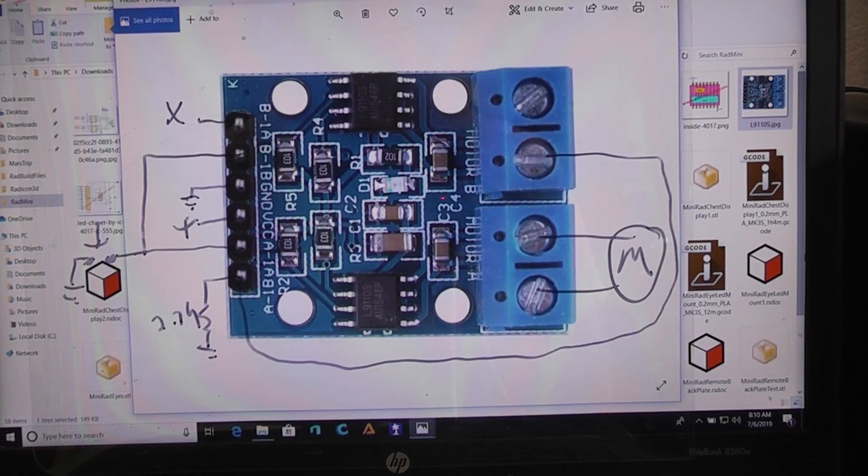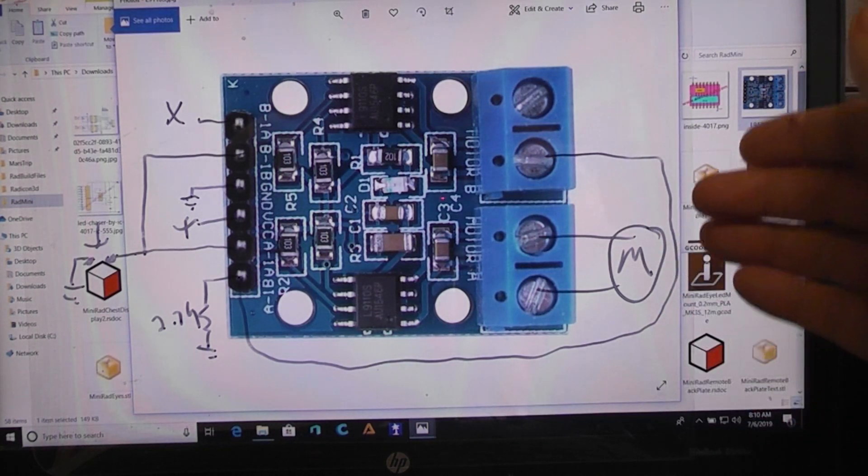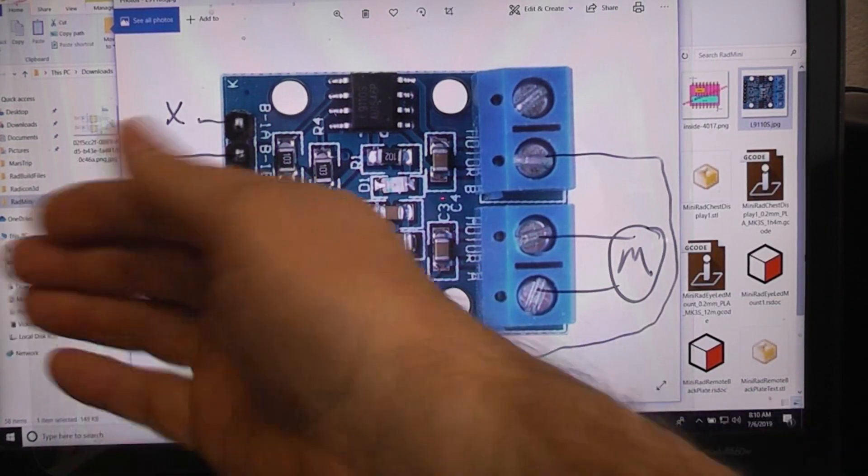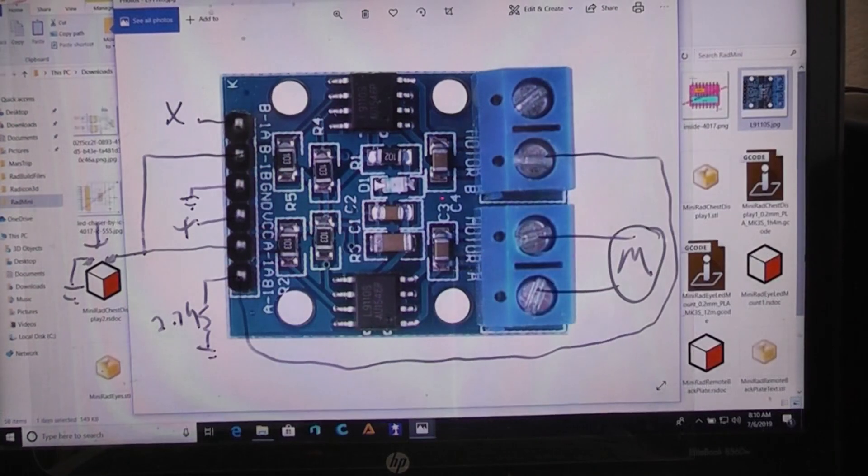Let's take one of these dual H-bridge motor drivers that use the L9110S chip — you can get them for about a dollar ten to two bucks just about anywhere off the internet. Let's use it to control a gearhead motor that gives us forward and reverse control from a single control line, where going low changes the direction.